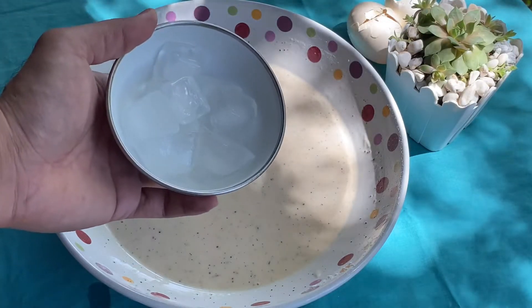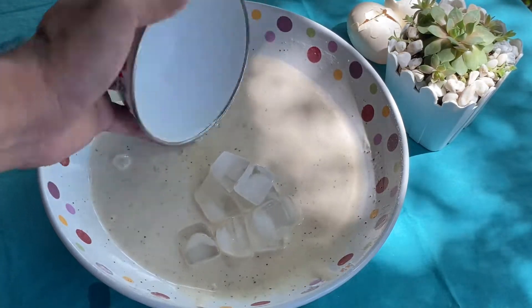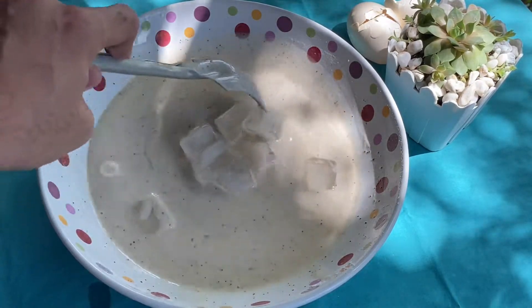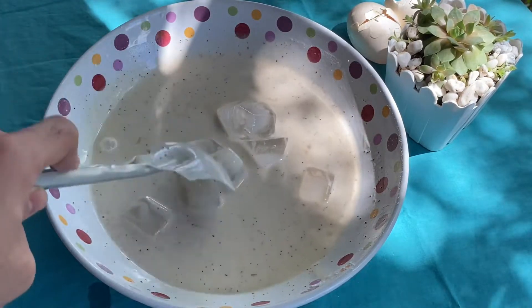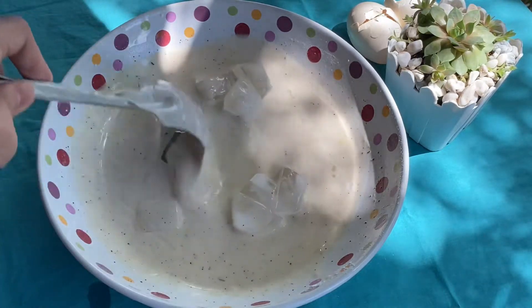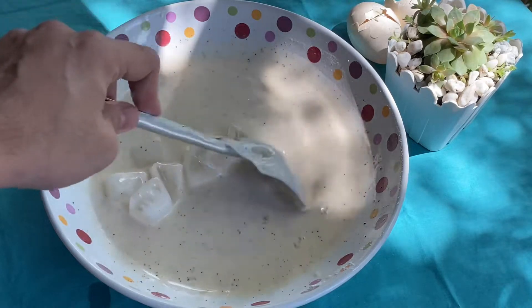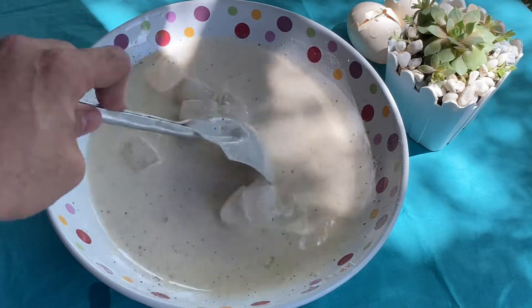Mga ka-Bergs, baka nagtataka kayo kung bakit maglalagay ako ng yelo. Alam niyo ba — ang yelo ang sikreto para mapanatili ang crispiness o lutong ng chicharong gagawin natin, kahit lumamig na. Haluin lang ito. At kailangan, bago ilagay sa mantika, ay malamig na malamig na itong batter.